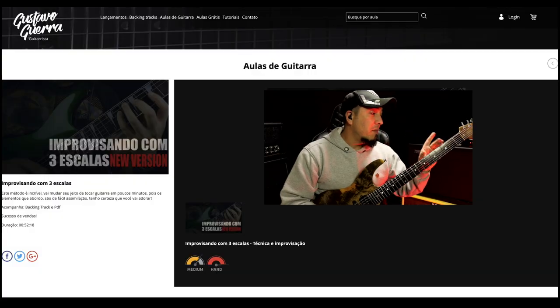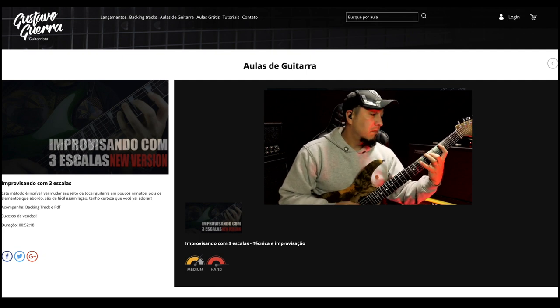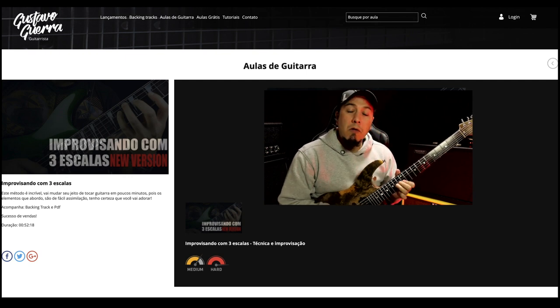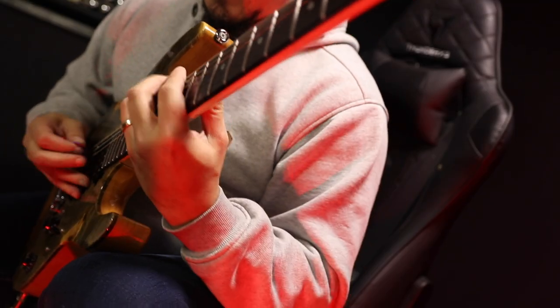Let's go again. Major scale — G major, okay? E tonic, the arpeggio. It ran here. Third, pentatonic. At the third, major scale.